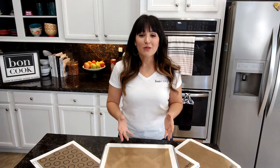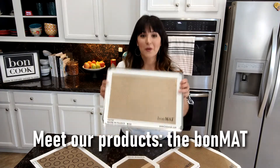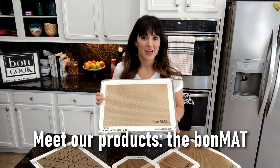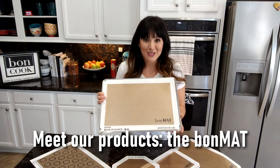Hey there, I'm Nikki and welcome to Boncook. I'm so glad you are joining me today. Today I want to introduce you to the Bonmat. The Bonmat is one of our most versatile items that we have, and it's also one of our most popular items too.